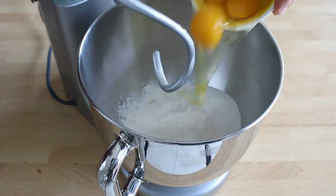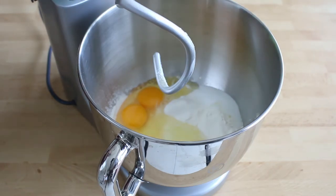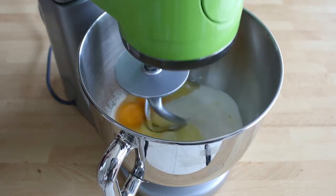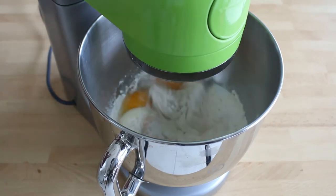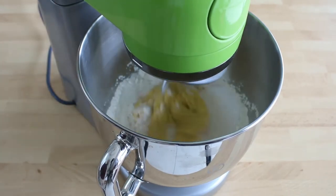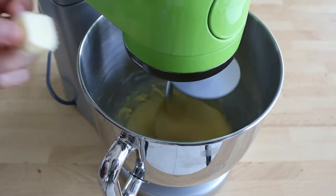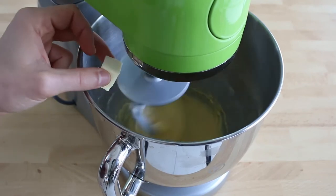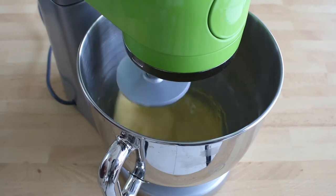Add the three whole eggs together, then start mixing at low speed with the hook attachment. Mix approximately for five to ten minutes until a thick dough forms. You can also knead by hand if you want, but in that case, good luck! After this, it's time to add the room temperature diced butter little by little. This whole process should take around two minutes.